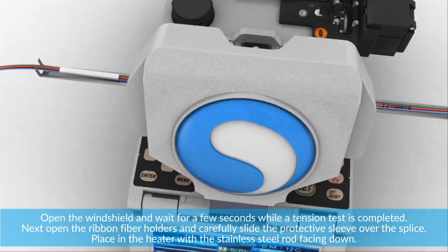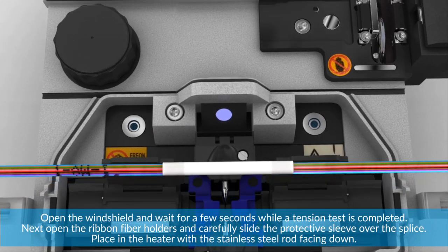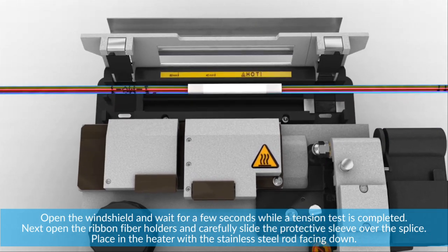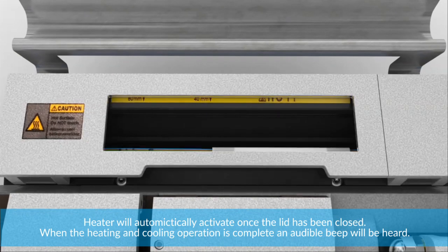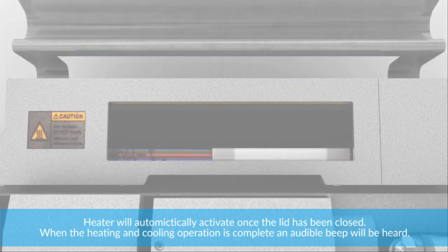Open the windshield and wait a few seconds while a tension test is completed. Next, open the ribbon fiber holders and carefully slide the protective sleeve over the splice. Place it in the heater with the stainless steel rod facing down. The heater will automatically activate once the lid has been closed. When the heating and cooling operation is complete, an audible beep will be heard.